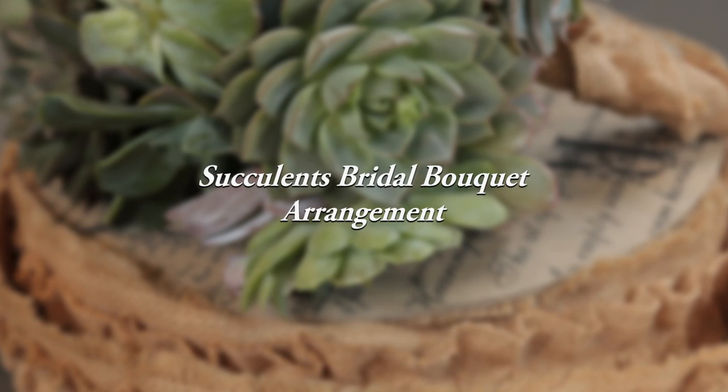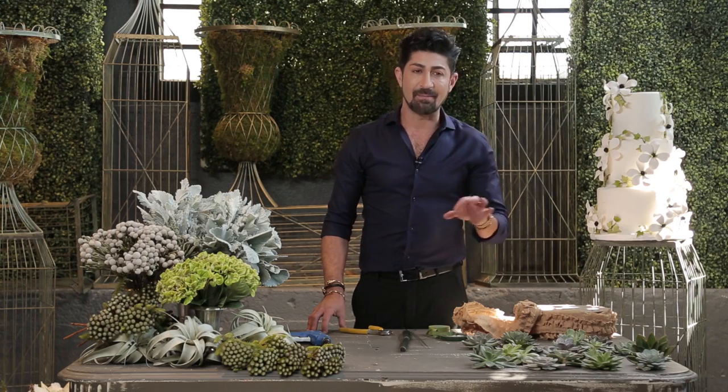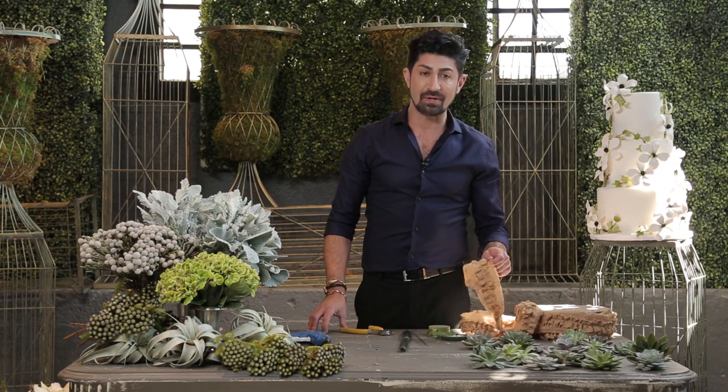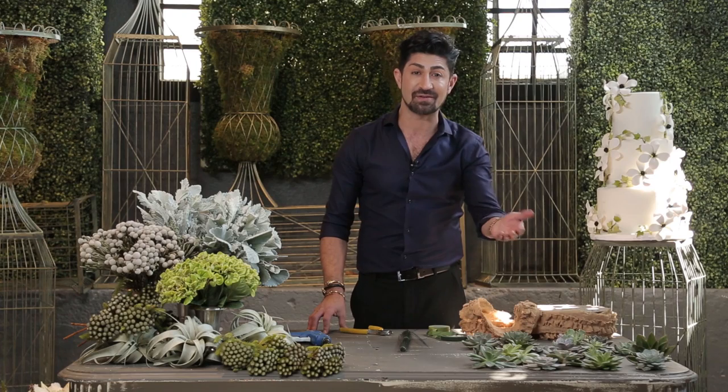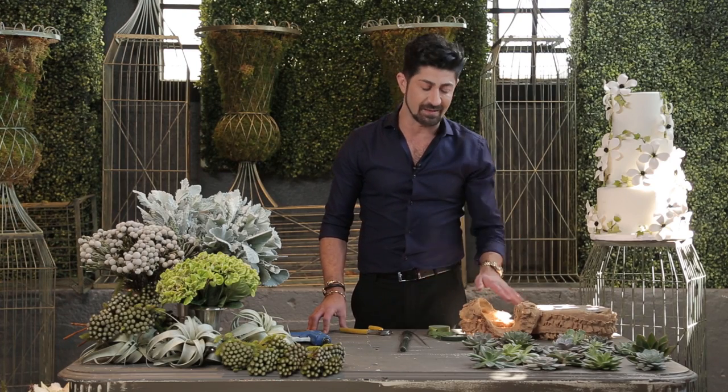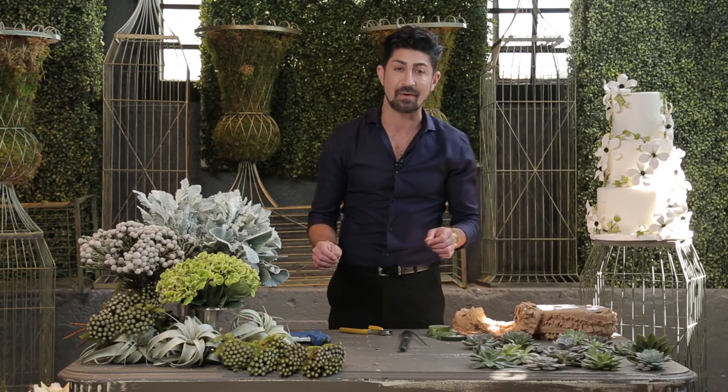I'm going to show you the elements we're going to be using in today's episode. I'm going to use wire, burlap, and succulents. Those are the three elements. Succulents are the main product, and the wire and ribbon are the accessories and components I'm going to use.